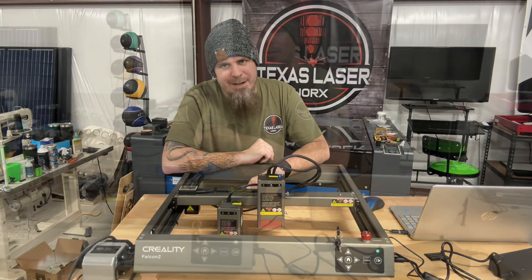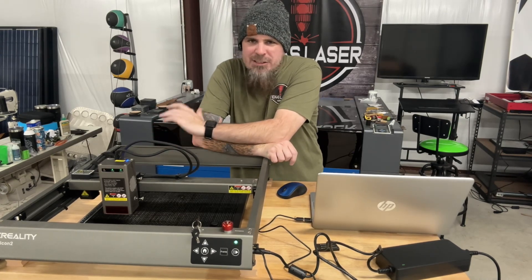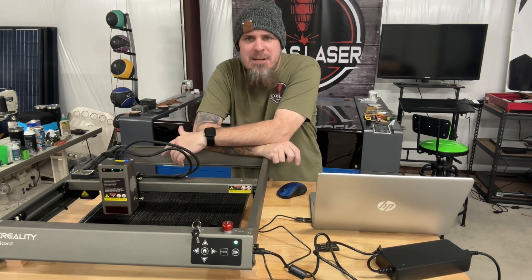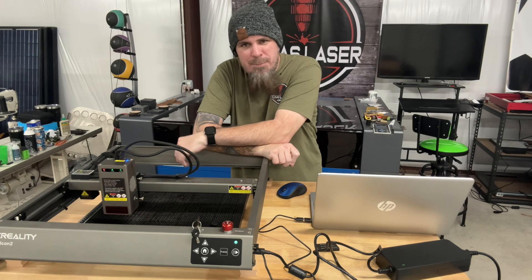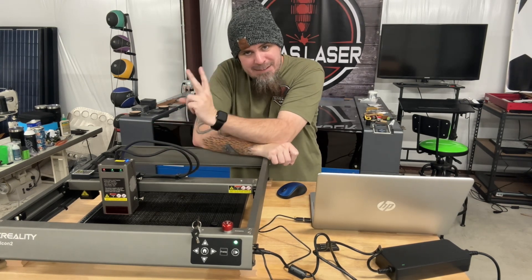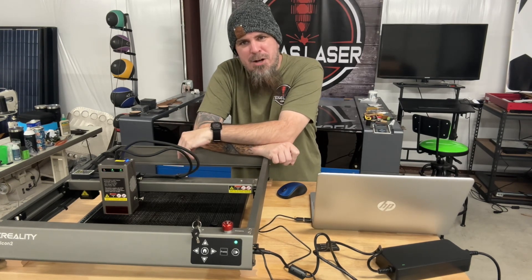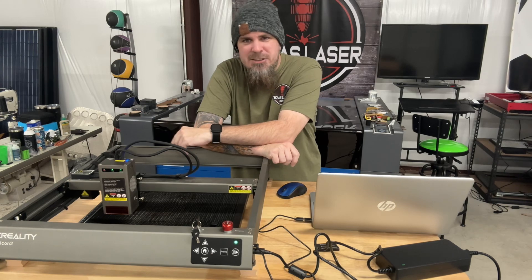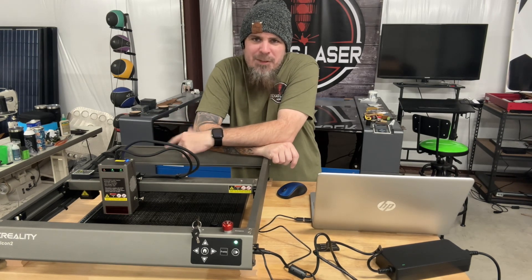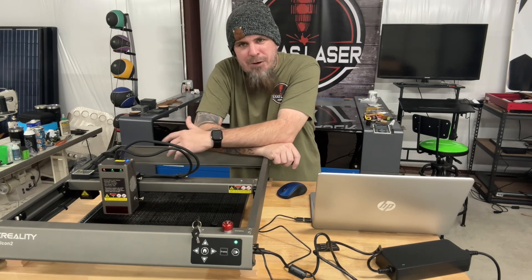This is just a short video of me showing you the upgrade I did. 40 watts is a lot more power - it cut through 10-millimeter bamboo and 10-millimeter acrylic with one pass like it was nothing. I did do two passes just to be sure, but I saw smoke barreling out of the bottom after that first pass, so I knew everything was good.